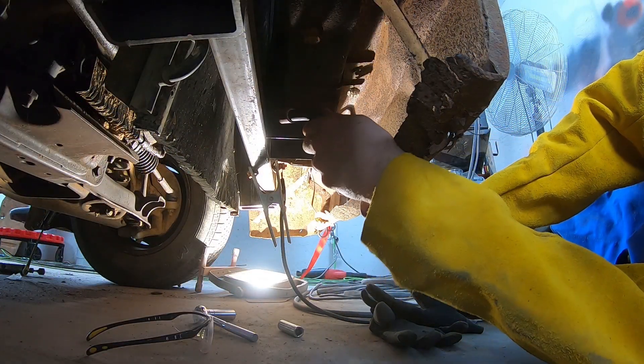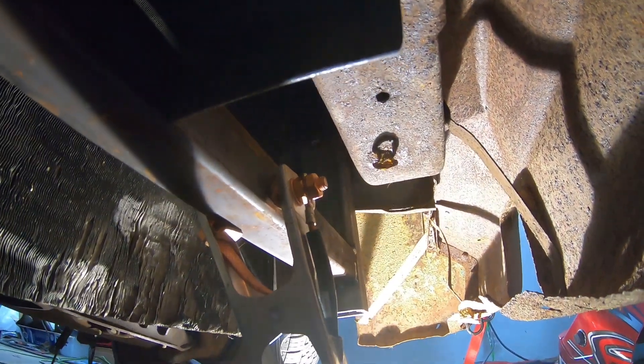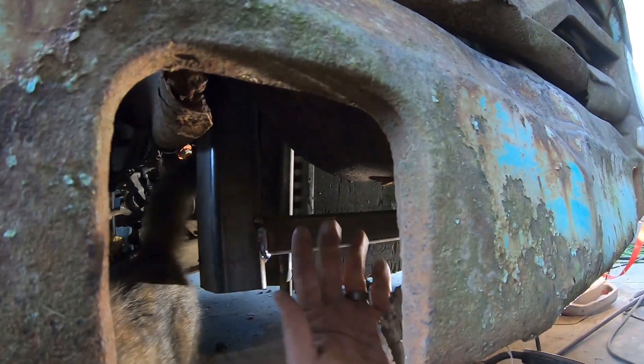I put the tack weld on there. You can see that piece I made sitting up there with my bushing. I'm going to go ahead and finish tacking all this in so that I can get ready to remove my front end. But that's pretty much all there is to it. And with these horns right here, I can easily put a piece of frame section going out to here for my bumper.